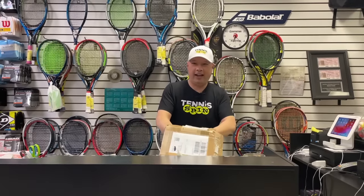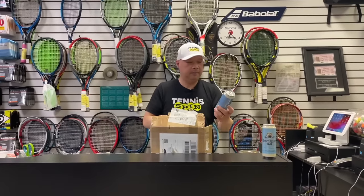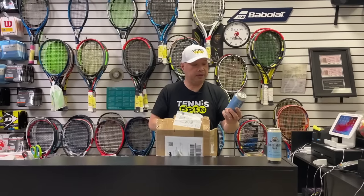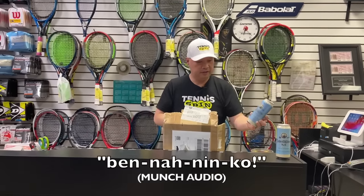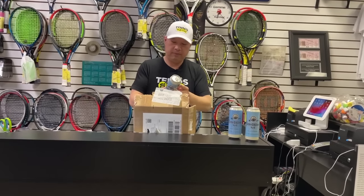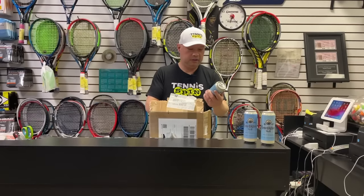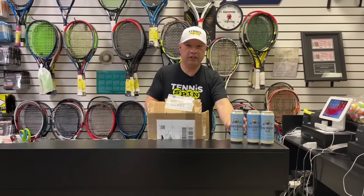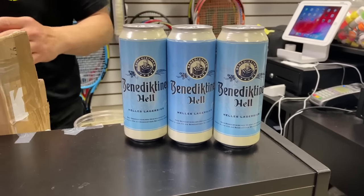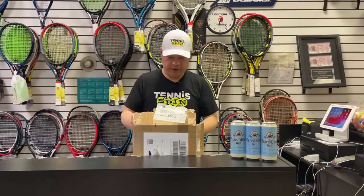We got some Benedictiner Hell — wow — Benedictiner Hell. That's some cool looking lager here. Can't wait to try that. I guess I got to share that with Gu and Chris, since there's three of them.